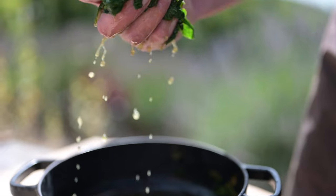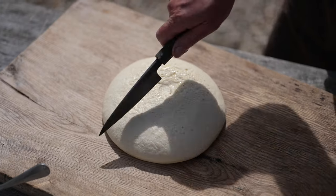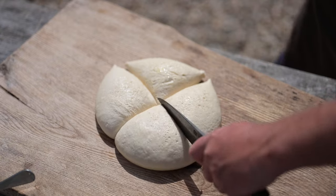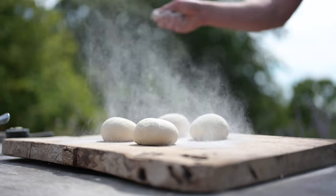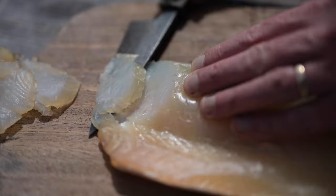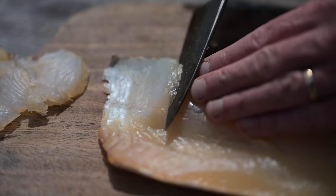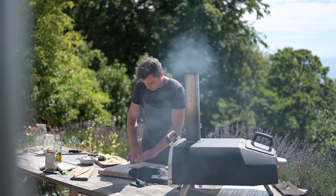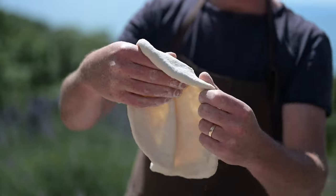Squeeze out the juice. Cut the dough into four and shape the dough balls. Prepare your toppings: spring onions, the cheese, and then shape the pizza dough.